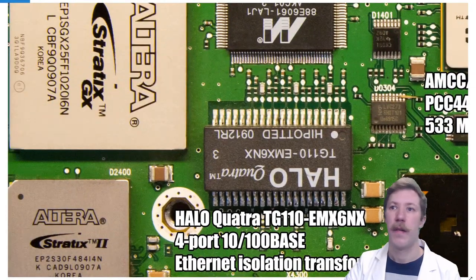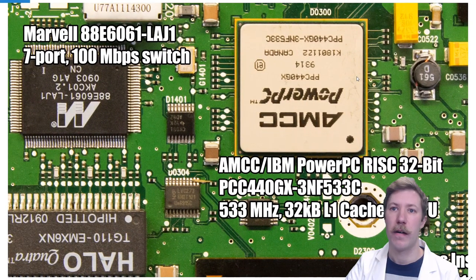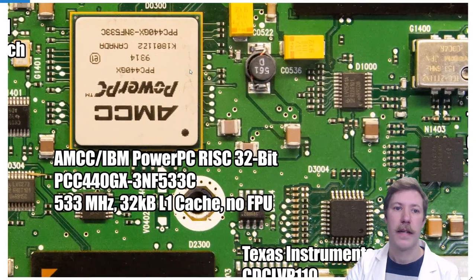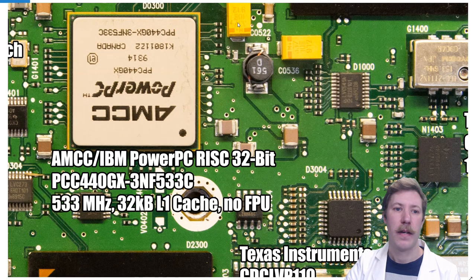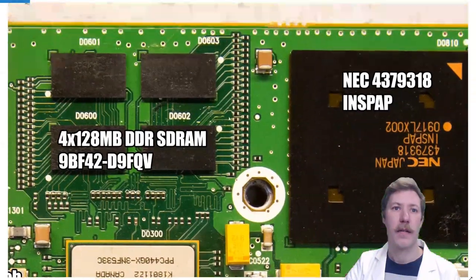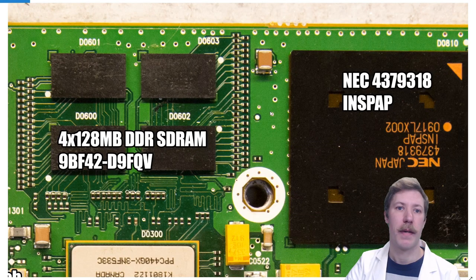The main controller that takes care of everything inside this is the IBM PowerPC Hero, which is a RISC CPU with everything built in embedded. It runs at a 533 megahertz clock and has its own 4x128 megabyte DDR-SDRAM sitting above it.